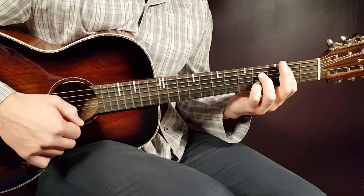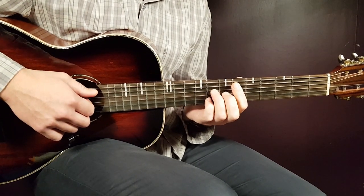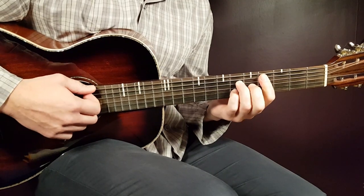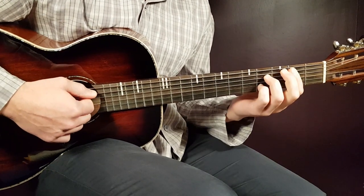That was the B7 chord, and there you have all the chords you need. Quick recap: D sharp, C sharp, G sharp, and B7.